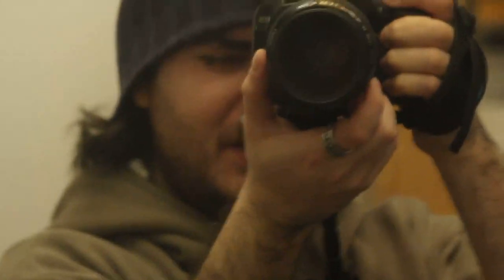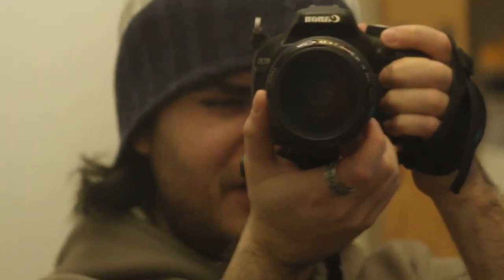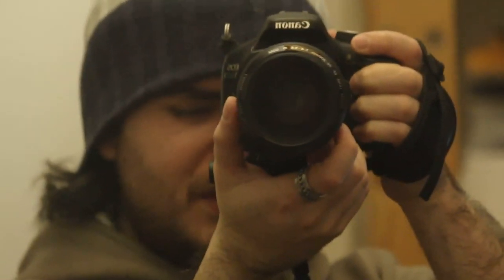I am holding the camera quite tight. At 150mm — this is really, really telephoto. Remember, this is a crop camera, so this is actually more than 150mm.